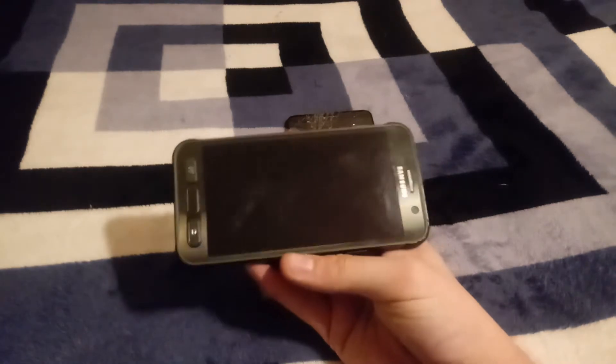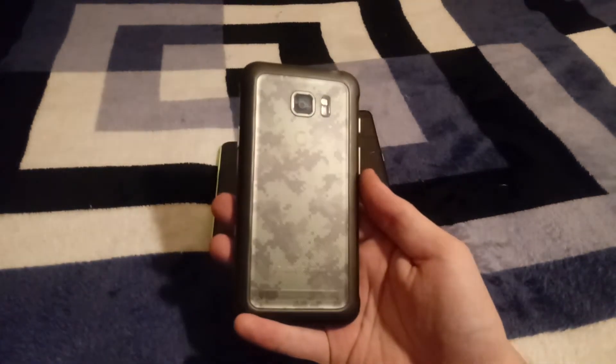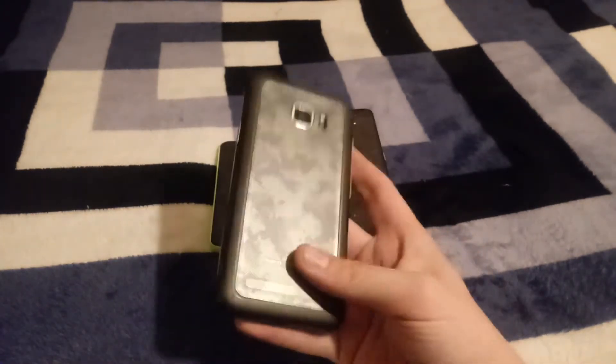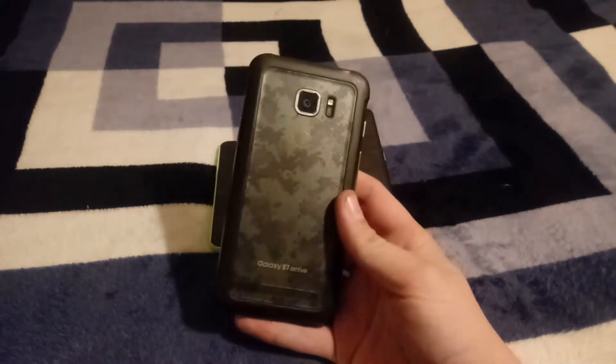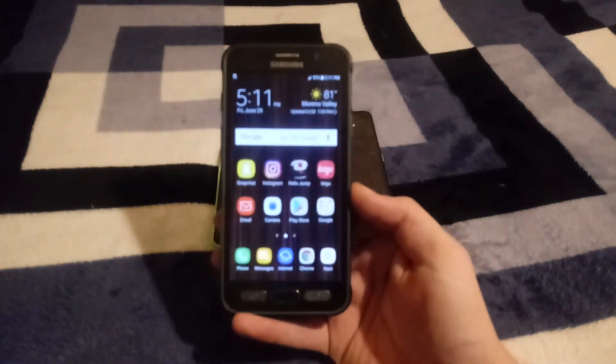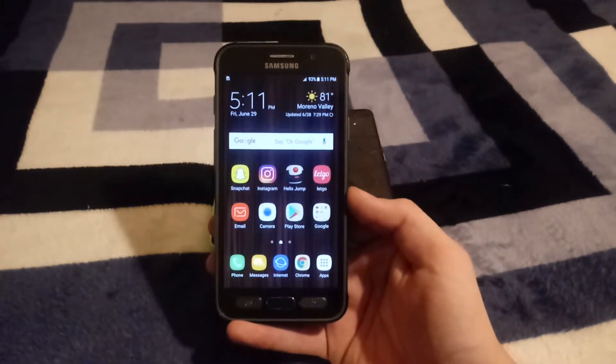As mentioned in yesterday's video, I've been using this thing quite extensively over the past couple days. Everything works on it. It's an AT&T phone — I'm pretty sure this phone is exclusive to AT&T, but I could be wrong.